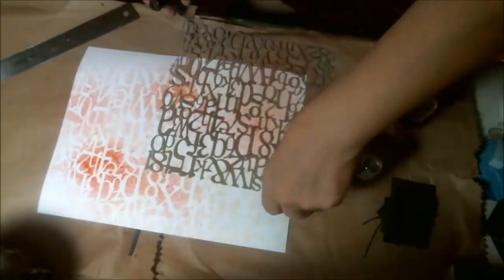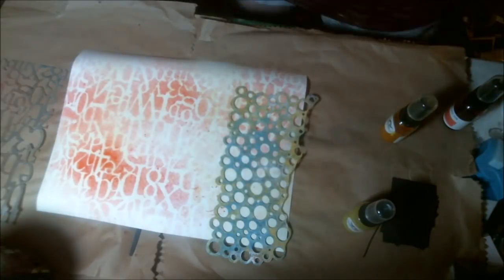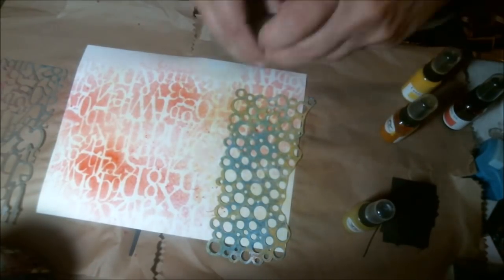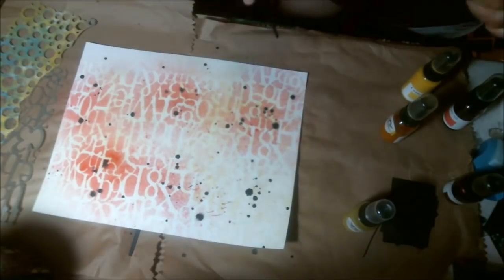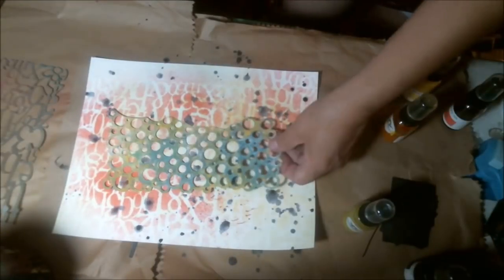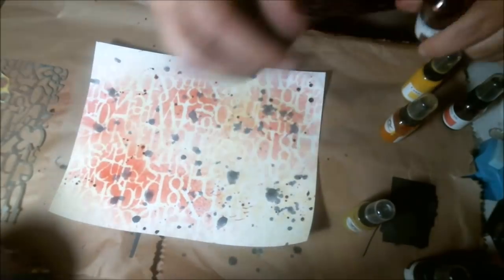I'm using my DecoArt stencils here. I also have a circle stencil that was gifted to me — a partial stencil, which is nice when you have a big one and can share. I'm using splash marks because I can't get the misters to work. I was trying to get the brown in the background, so here I'm using the brassy color.